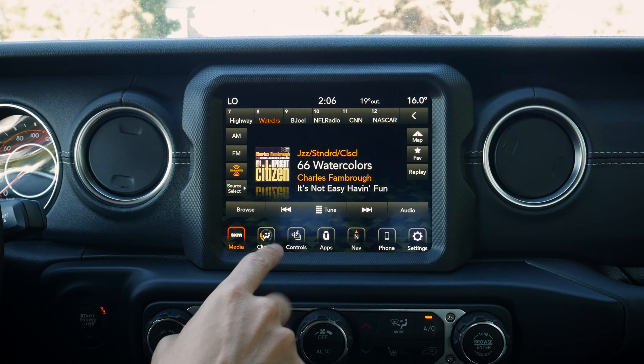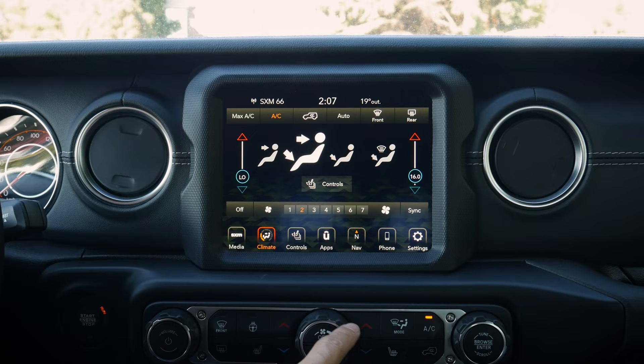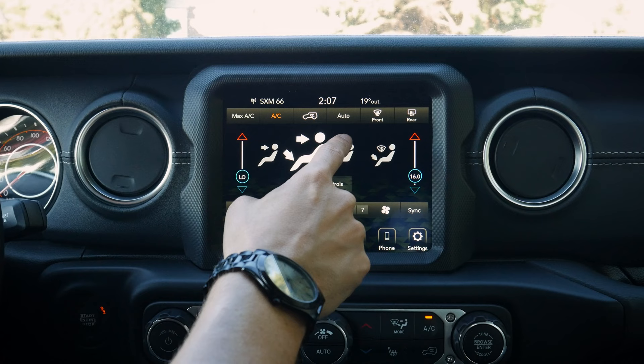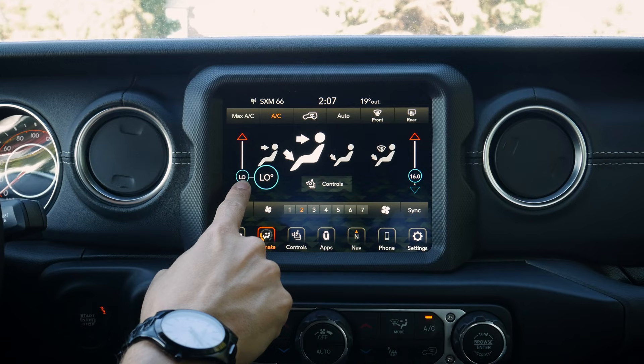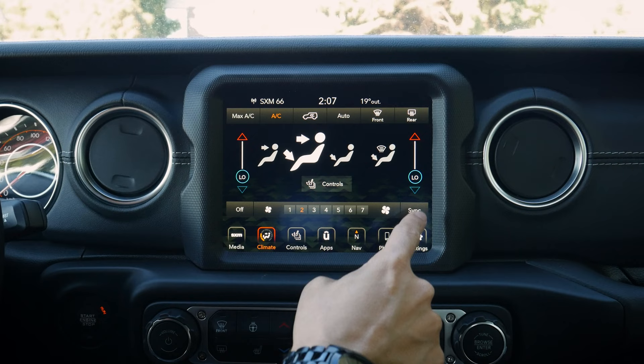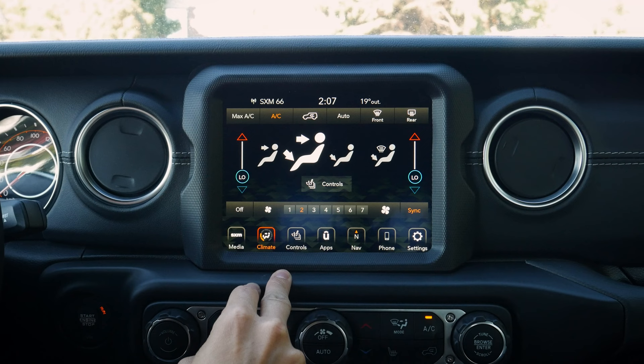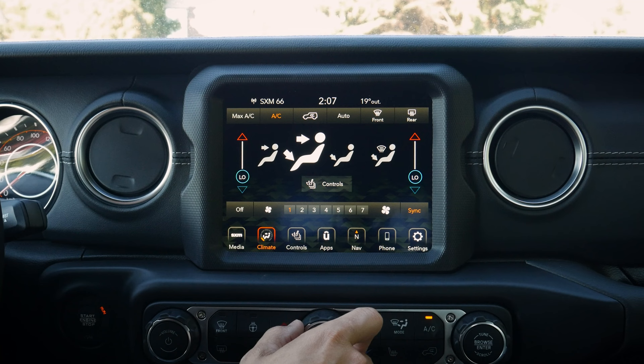Moving into climate control settings, there are controls both down below the screen and on the screen itself. We've got max AC, air conditioning, circulation, auto mode, front and rear defrosters. There's a sync button — if driver and passenger temperature differ, pressing sync defaults both to the driver's side setting. We can also adjust vent direction between windshield, face, feet, or combinations, and adjust fan speed or turn the system off entirely.